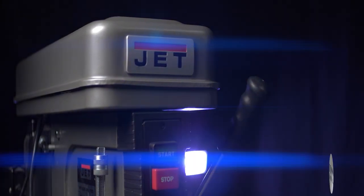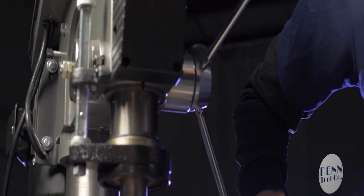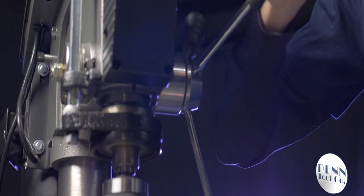This machine will allow you to drill holes at any angle. And with JET's industry-leading two-year parts and labor warranty, this is a must-have for any professional shop.